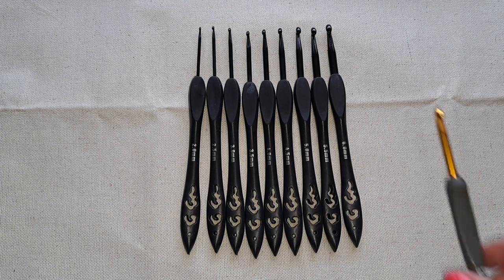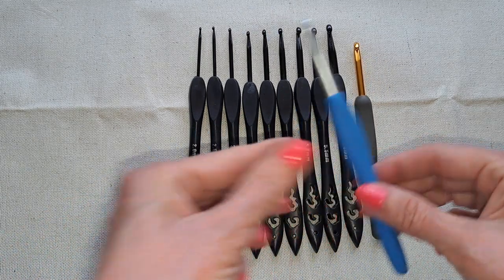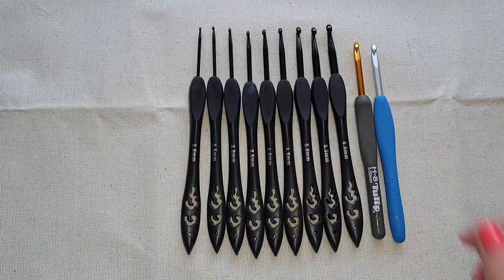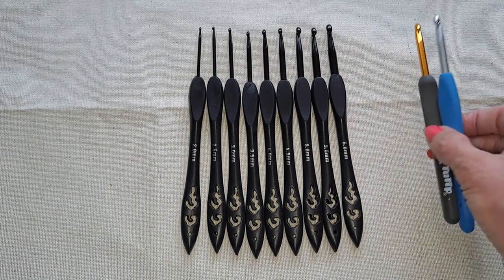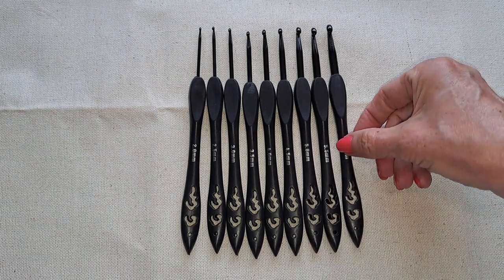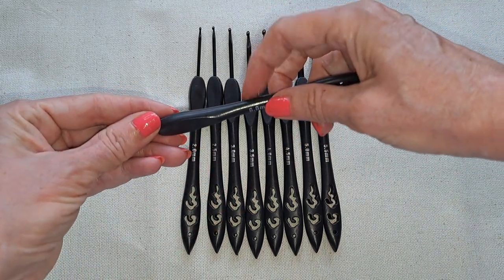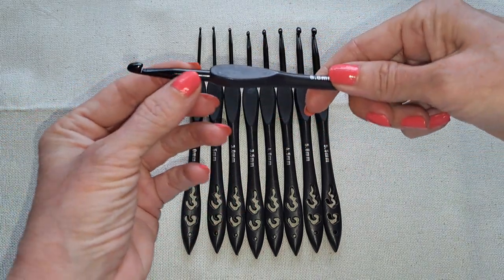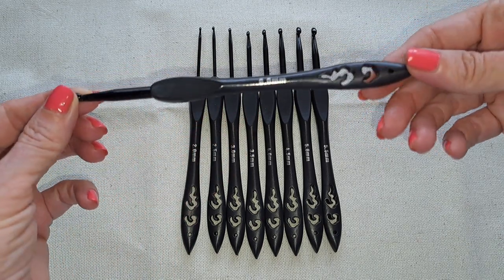Comparing to the regular standard size that I typically use, these are quite longer. So if you have a large hand, the handles are plastic — ABS plastic — so that's not like a soft grip, and they're very lightweight. The hook part is aluminum.